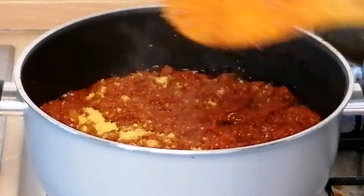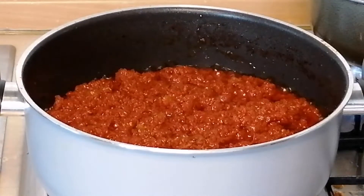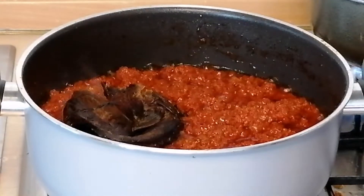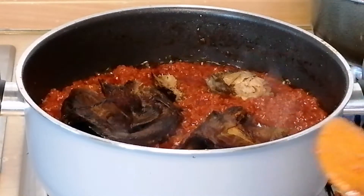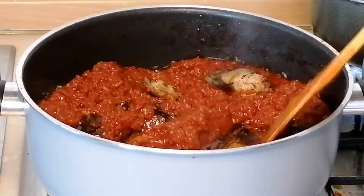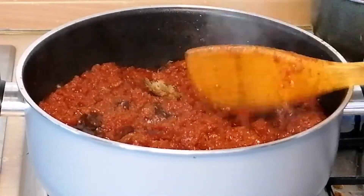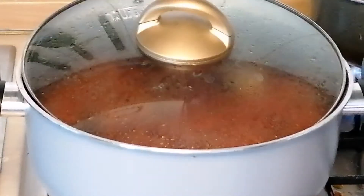Now I'm going to add some chicken seasoning, give it a quick mix, then I'll add in the dry fish. I'll cover halfway and leave it to fry for five to ten minutes.